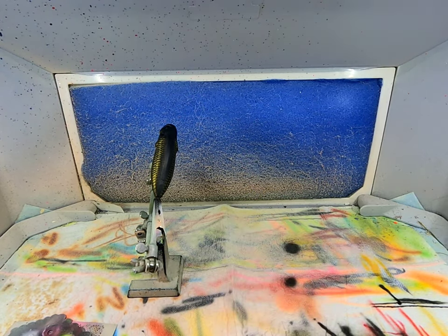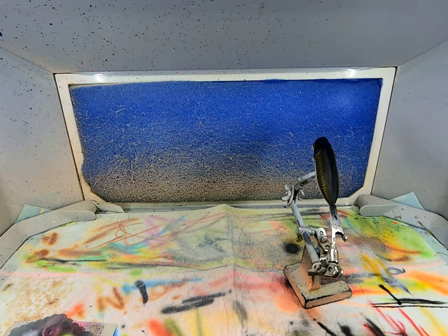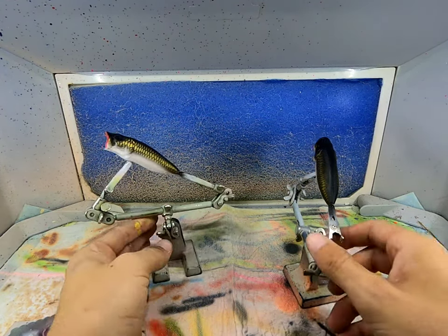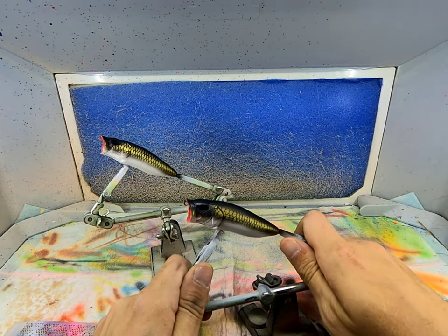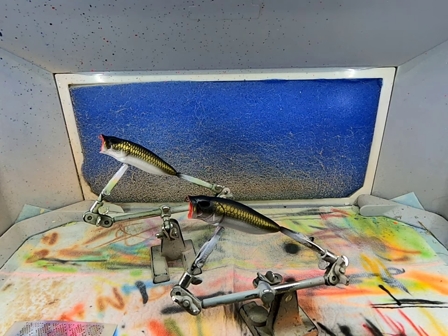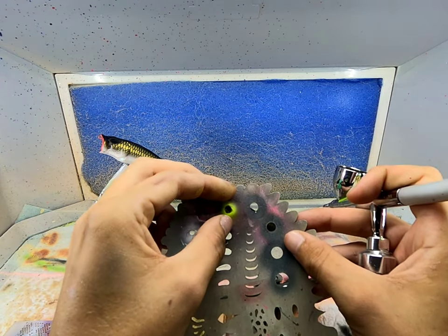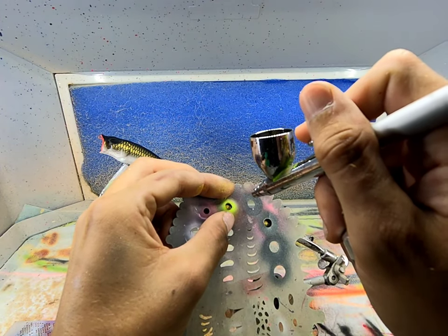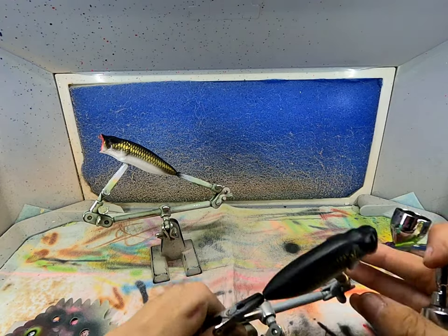Heat set this real quick. We're going to do a shad dot - I'll do it right here.